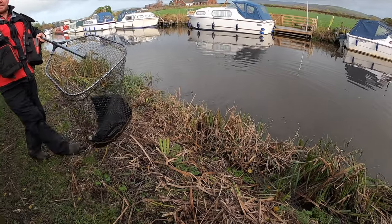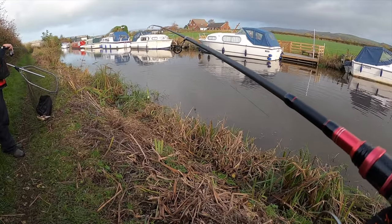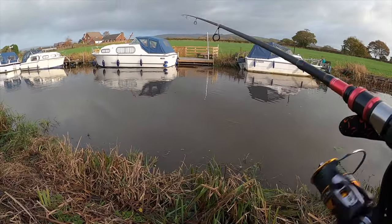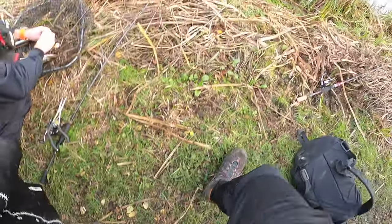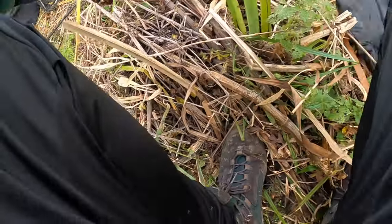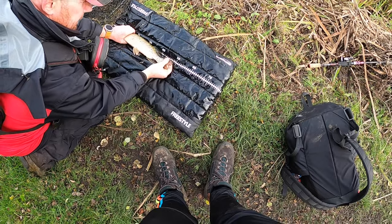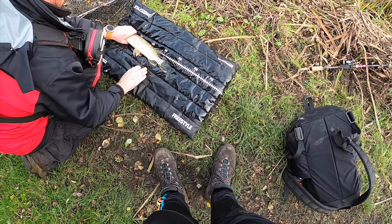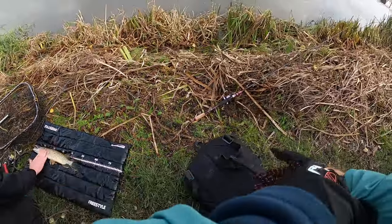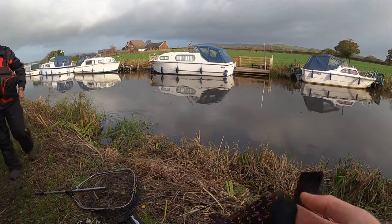Gav has had two attacks along here - three more attacks really - and nicely done! His fish comes in at 48 centimetres. Game on now!